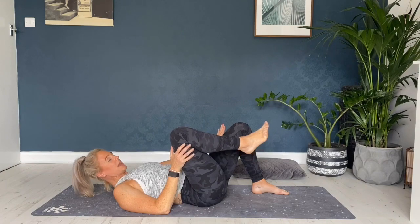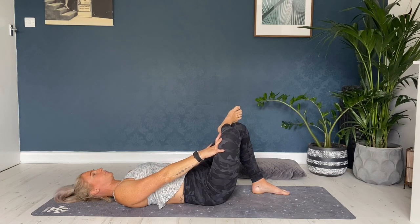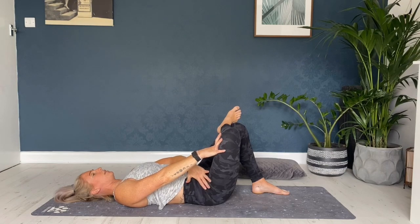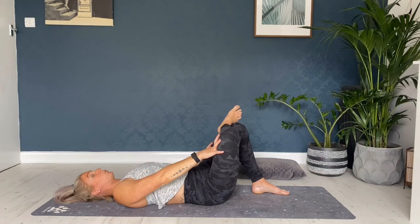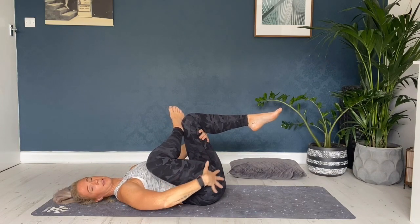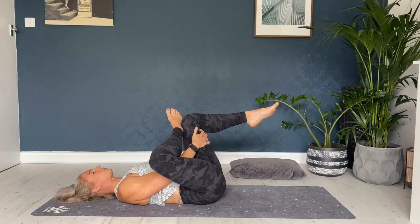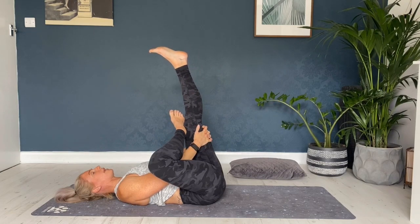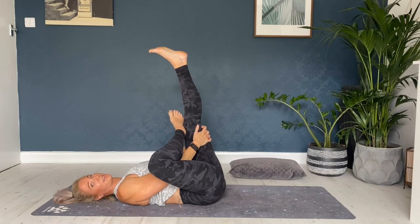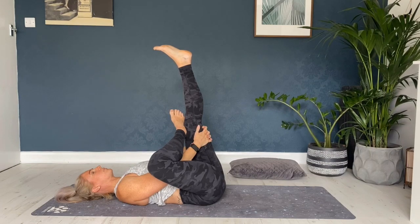Take the left foot down to the floor, bend the left knee, cross the right ankle over the left knee, take the right hand to the right knee and press it away. You should feel a stretch in this right hip area, maybe in the front of the right quad. If you want to go deeper, take the hands behind the left knee and draw it in. You may feel a stretch at the base of the glute, the top of the hamstring, maybe all the way down the back of the right leg. If you want to go even deeper, stretch out that left leg as well, stretching the whole of the lower body. Then breathe and release.